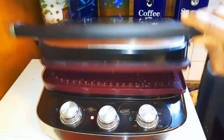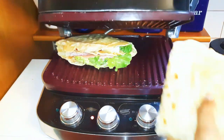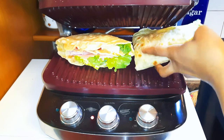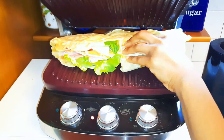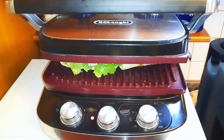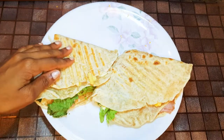I've got my De'Longhi electric toast and roast here. I'll heat it up to about 150 degrees Celsius, put the wraps inside, and leave them to heat up for about three to four minutes. After four minutes, our toast is ready — I'll just get them out.